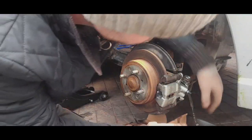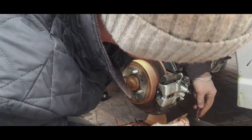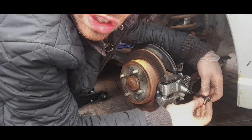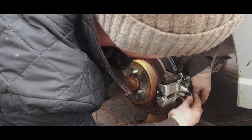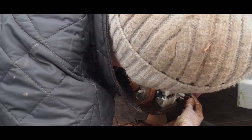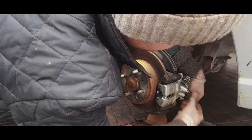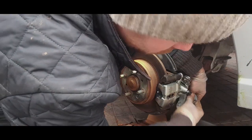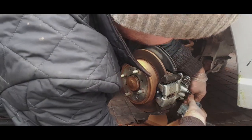We are now ready to put the hose back on. Bolt like that, and then the copper washer on the other side. This just hooks into the caliper for a little way, and it's covered in brake fluid.